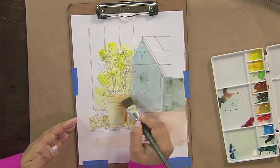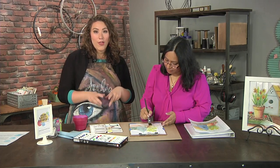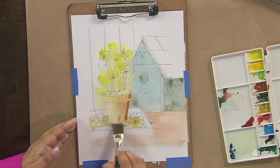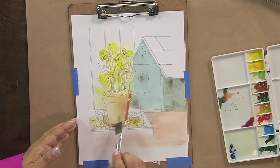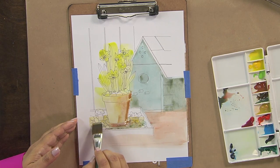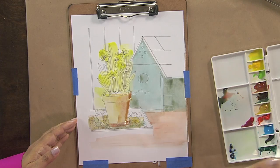I want to share a tip: when you're working with tube watercolors and you let them dry into a palette, before you start working with them you want to activate them. Just add a little water and those watercolors will get nice and juicy and the colors will come out. I even do this with my pan watercolors — I take a spritz bottle and spray them with water so they're really activated.